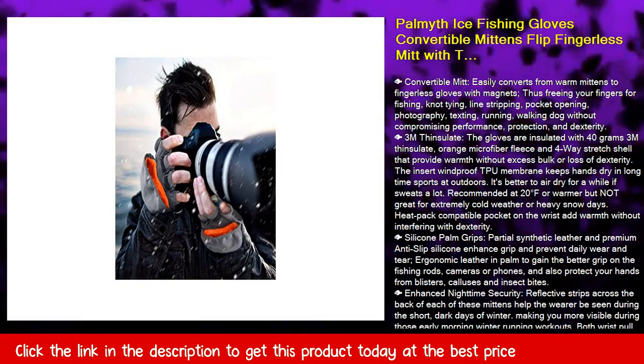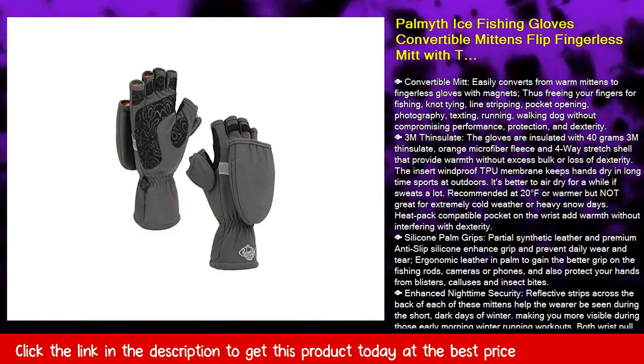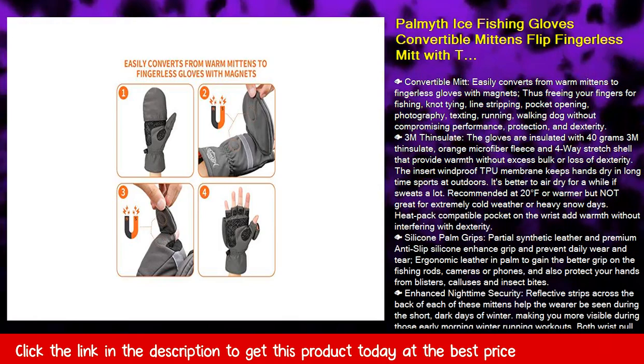Fish Silicone Palm Grips — partial synthetic leather and premium anti-slip silicone enhance grip and prevent daily wear and tear. Ergonomic leather in the palm provides a better grip on fishing rods, cameras, or phones, and also protects your hands from blisters, calluses, and insect bites.